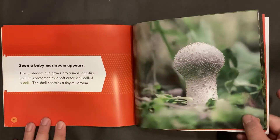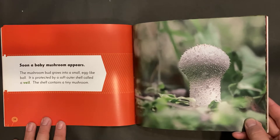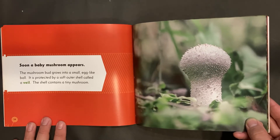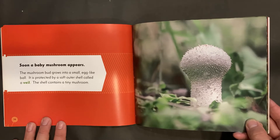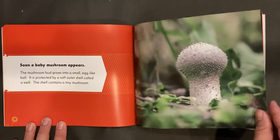Soon, a baby mushroom appears. The mushroom bud grows into a small egg-like ball. It is protected by a soft outer shell called a veil. The shell contains a tiny mushroom.